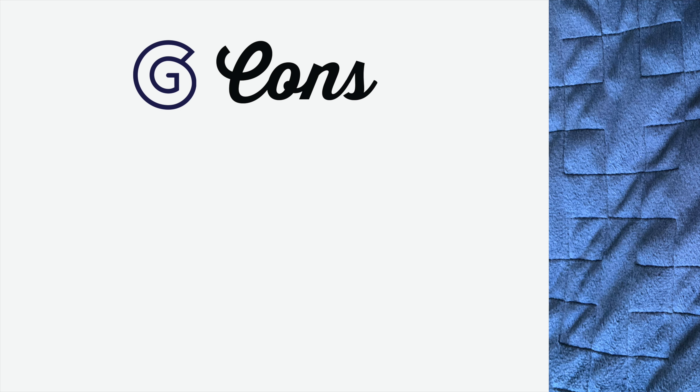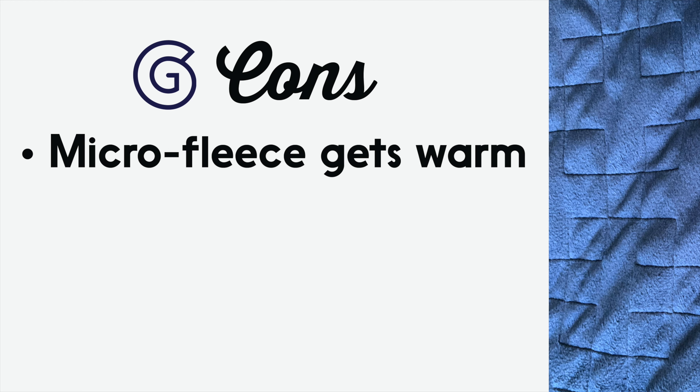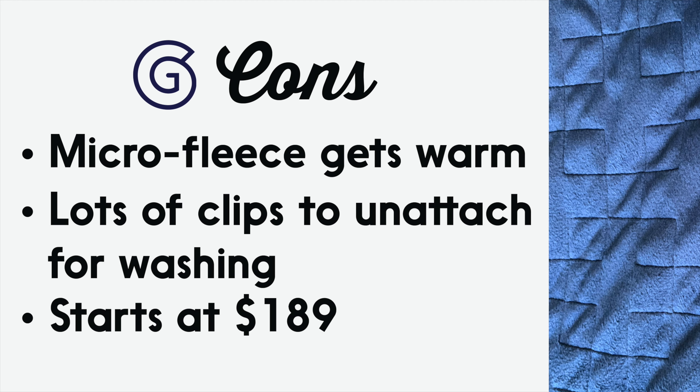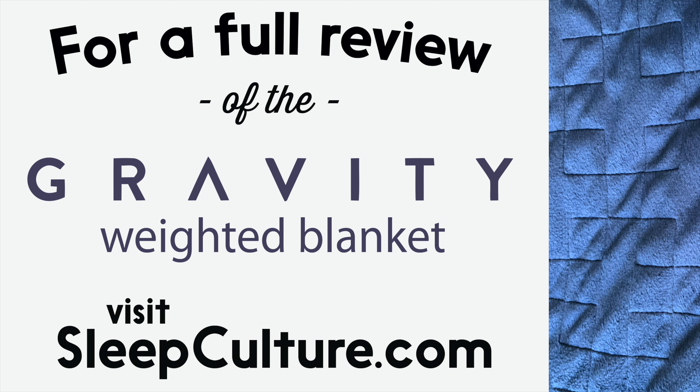While we like the Gravity Blanket, there are a few things to take into consideration. The micro fleece might get hot in the summer — you can either remove the cover or purchase a cooler duvet cover. All of the attachments are great while using the blanket, but removing them to wash the duvet can be a pain. Since the weighted blanket comes with the duvet by default, they are on the pricier side — consider it an investment in better sleep. For a full review of the Gravity Blanket, visit sleepculture.com.